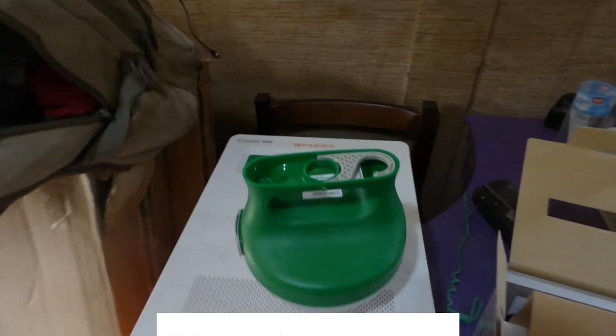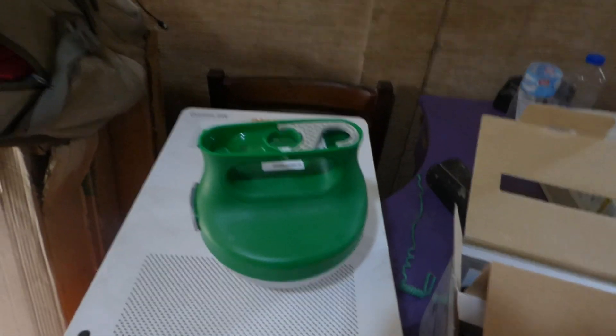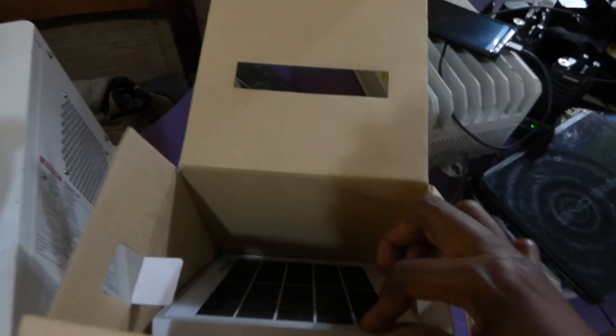Hello YouTube, this is Dr. Solar coming to you from Lagos, Nigeria. Today we actually went out and purchased the Schneider lamps. If you recall, they showed it to you — it came with a little solar panel — and then one thing I didn't realize...